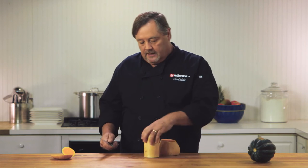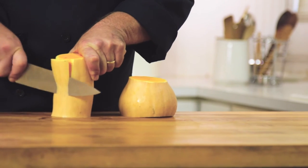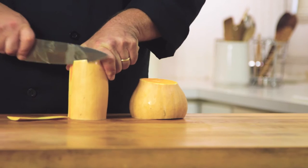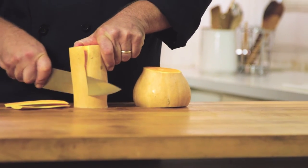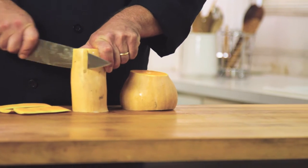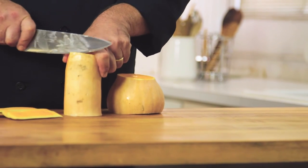I'm going to stand both of these pieces up. Now when I stand them up like this I'm able to trim them from top to bottom, taking the skin off as I go. Some people like to use a peeler to do this part, but I find a peeler a lot of times it's hard to do. I still like using the cook's knife.